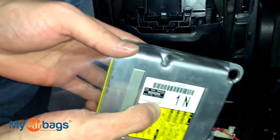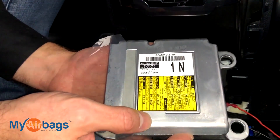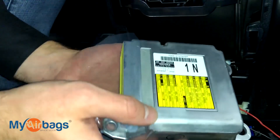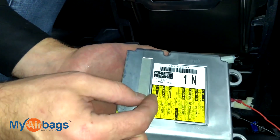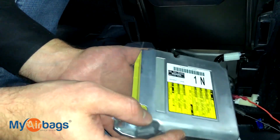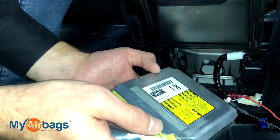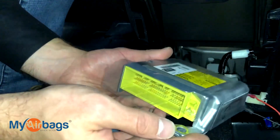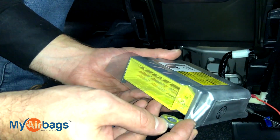This is what the module looks like right here. Now if your car was in an accident and your body shop or dealership told you that you need to replace the module — these modules can cost up to a few hundred dollars — there is an alternative. Since 2006, myairbags has been resetting airbag modules. If you'd like to get the module reset instead of replacing it, you can go to myairbags.com and place your order there.